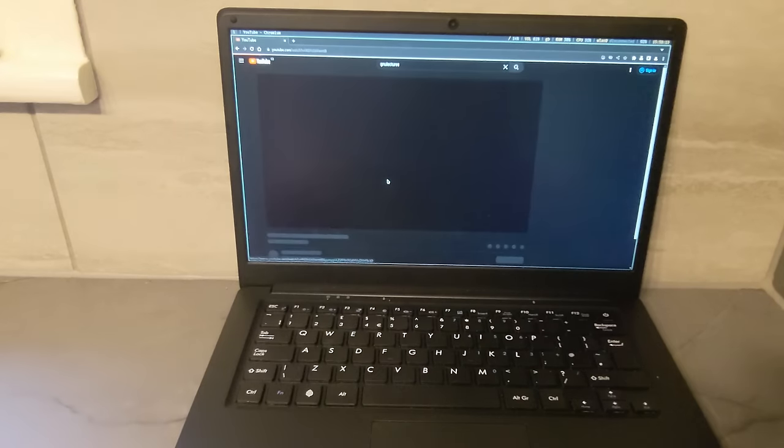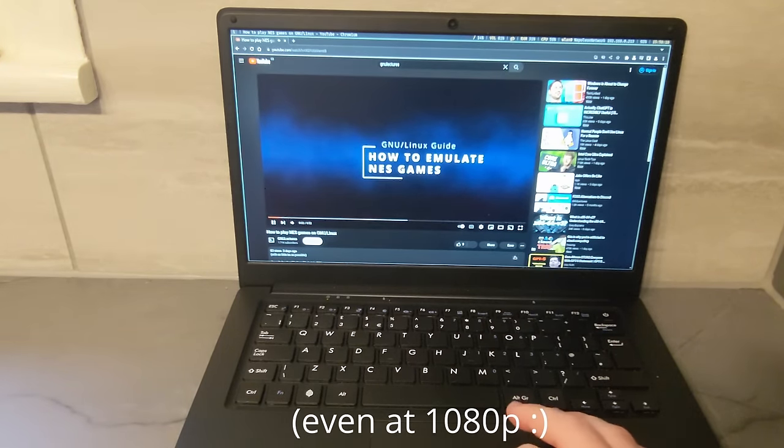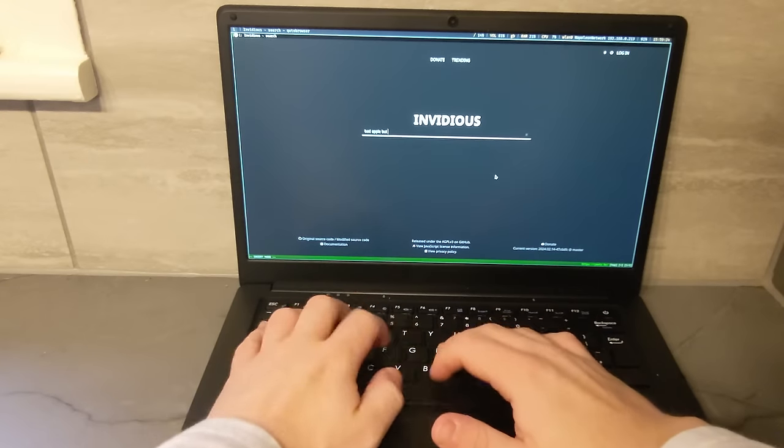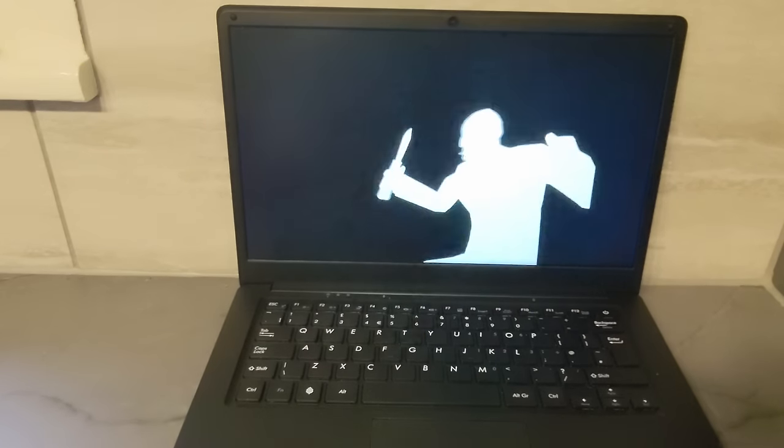YouTube takes a moment to load because it's a very bloated website, but once the page loads, the video plays just fine. If you want a smoother YouTube experience, I'd recommend using Invidious, which is a third-party web client for YouTube with no ads or proprietary JavaScript.